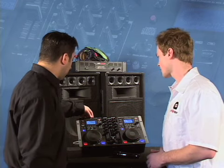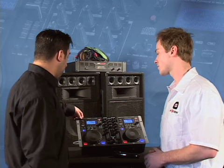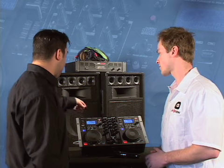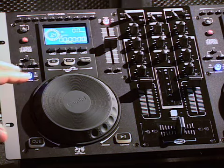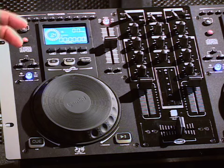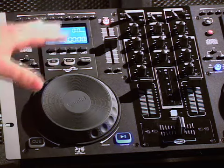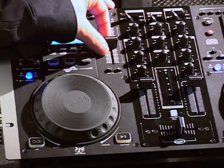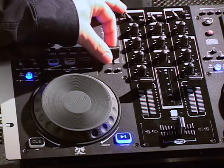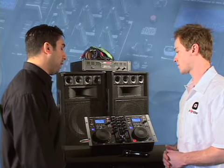We also have this direct access panel, which allows you to jump to different points on the CD — from track one to track six to track nine, back to track four. We also have a jog mode section with two options: search and pitch bend. Search lets you scroll through the song fast forward or rewind, while pitch bend lets you use the wheel like a turntable to nudge the track forward or backwards when beat mixing. That goes hand in hand with the pitch section, and you can also use the dedicated plus or minus pitch bend buttons.